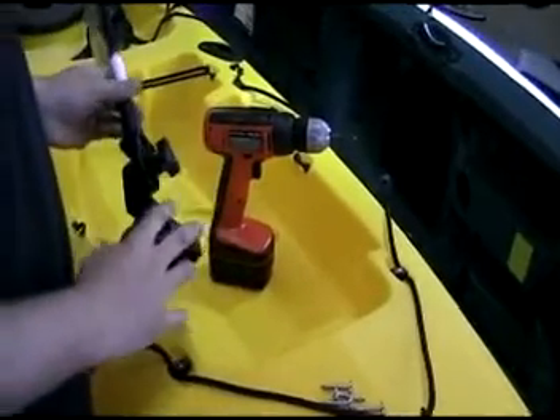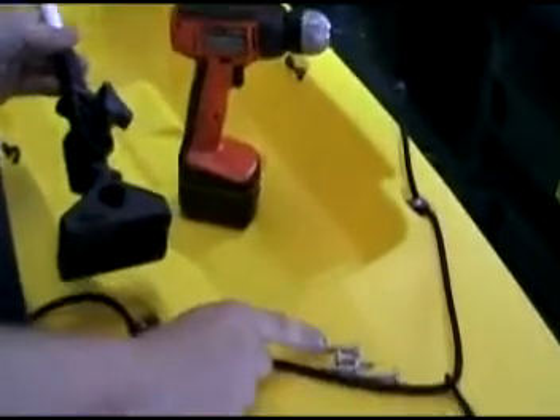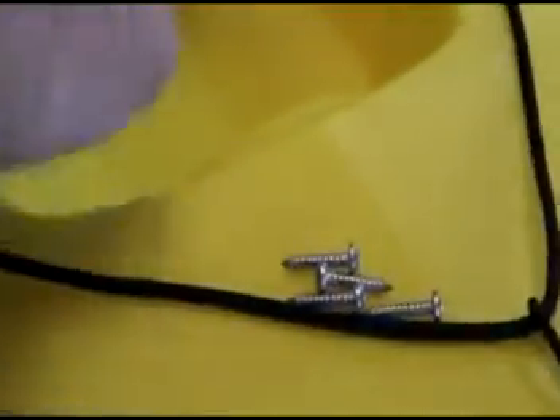Because this base won't have any stress on it, we're just going to go ahead and use number 14 tapping screws. You'll need your tapping screws and a drill with a Phillips head bit.